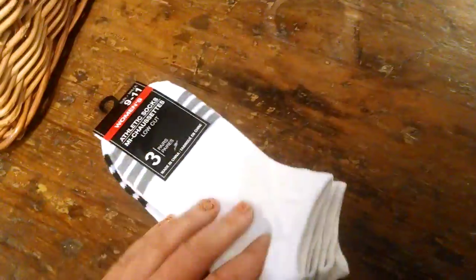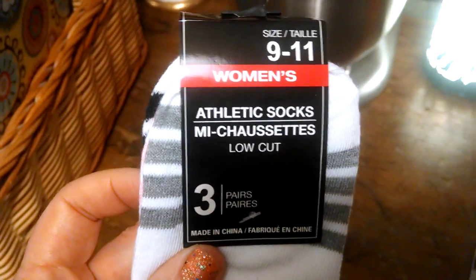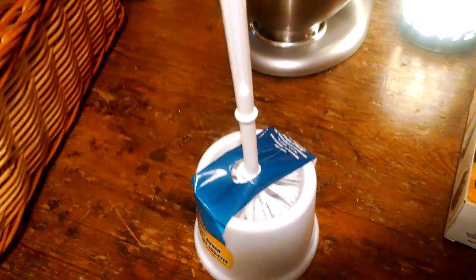I got some socks — women's athletic socks. There's gray, pink, and black. I like these because they have no stripe at the bottom. I always use these. We camp, different things.